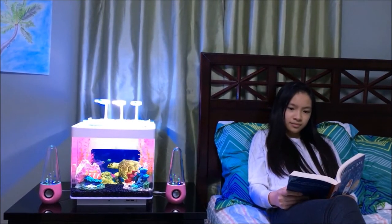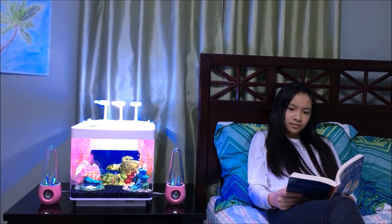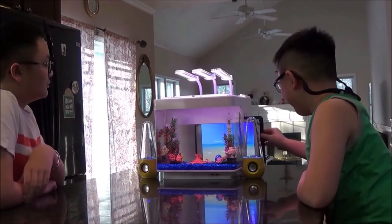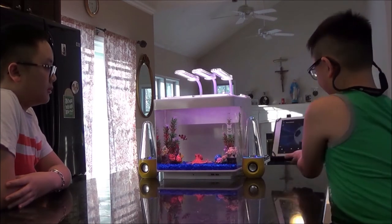With its small footprint, the i3G fits nicely into small bedrooms. Kids especially can start with a simple freshwater setup and learn about fish keeping. After some experience, they can venture into saltwater without changing any equipment. The filter is designed to do both fresh and salt.